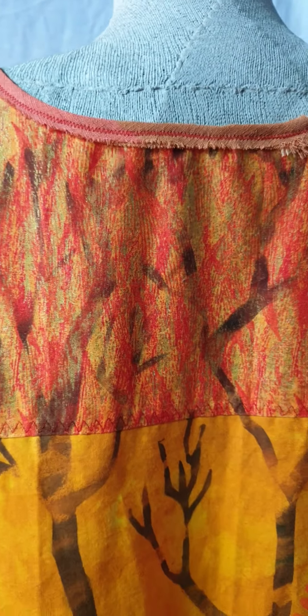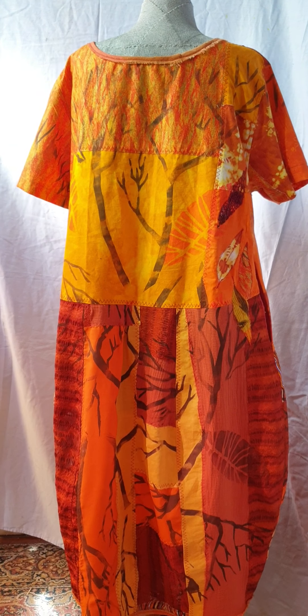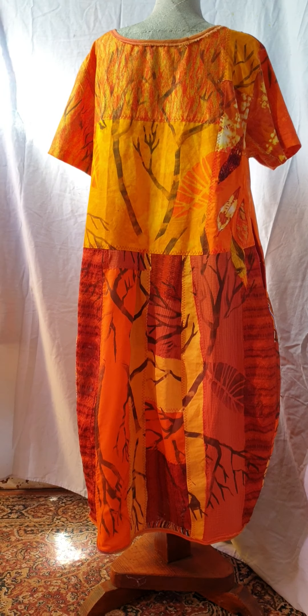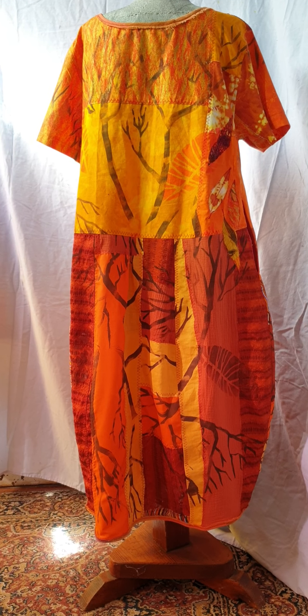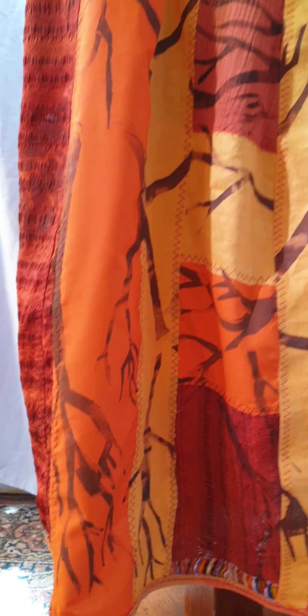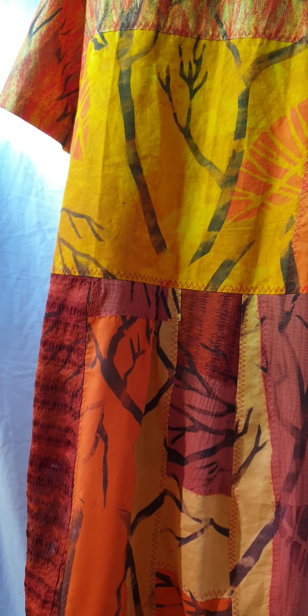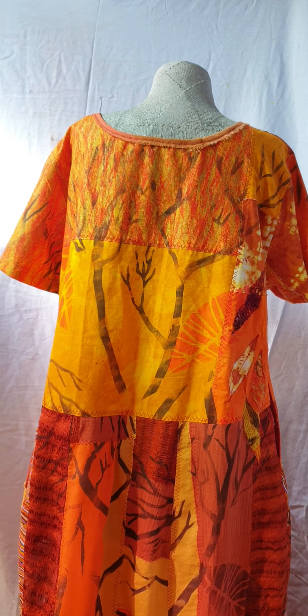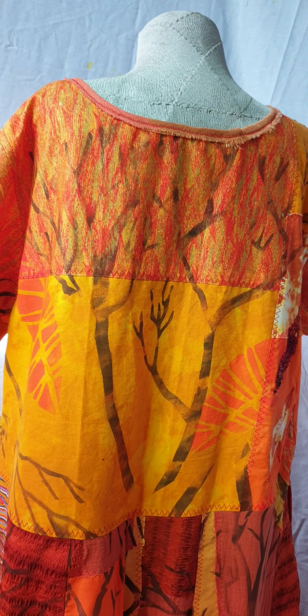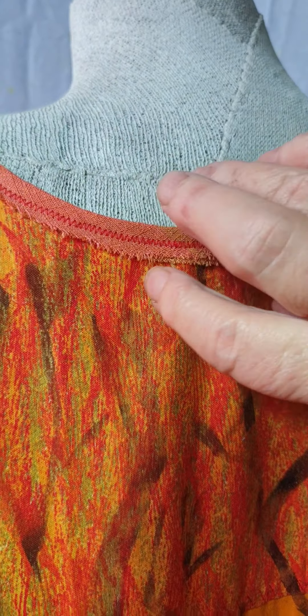I'll now swing around and we'll look at the back. I explained in another video how I made this neckline with the frayed edge on it — it's a feature I often use.